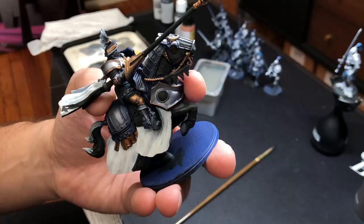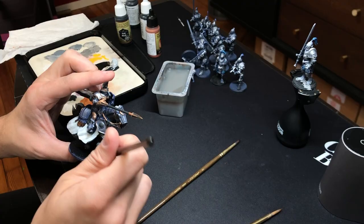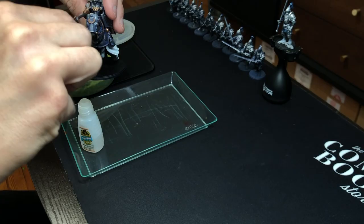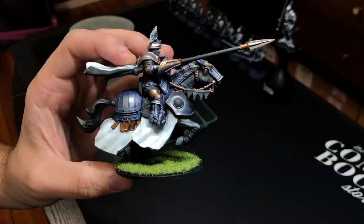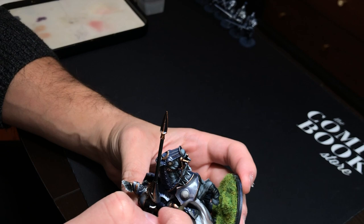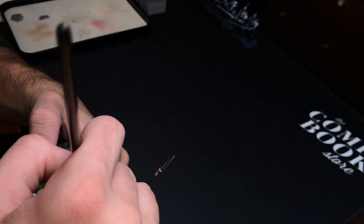Then I went in with some matte black and did the base because I couldn't stand looking at the blue base anymore — I really wanted to start seeing what it would look like with the grass applied. I'm using gorilla glue because it's super sticky and dries harder and faster than PVA glue. I did also go back and add droplets of PVA glue with more grass on top to fix a couple of the pieces that were a little janky. Then I'm going into all the detail bits and adding Shining Silver across all the armor.